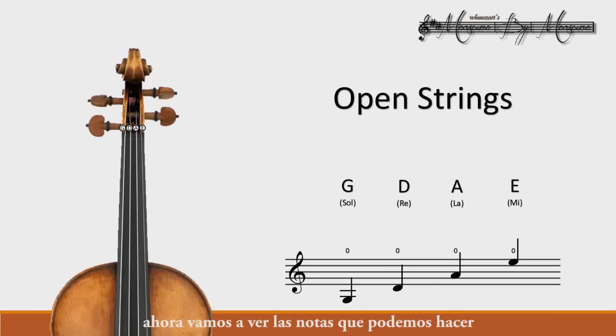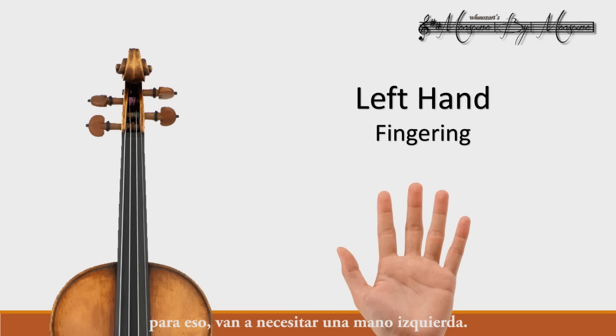Now we will look at the notes that we can do with our fingers on each string. For that, you will need a left hand. The fingering system is numbers that are assigned to each finger: 1, 2, 3, and 4. Those numbers, especially in this tutorial, will appear above the notes so you know which finger to use.